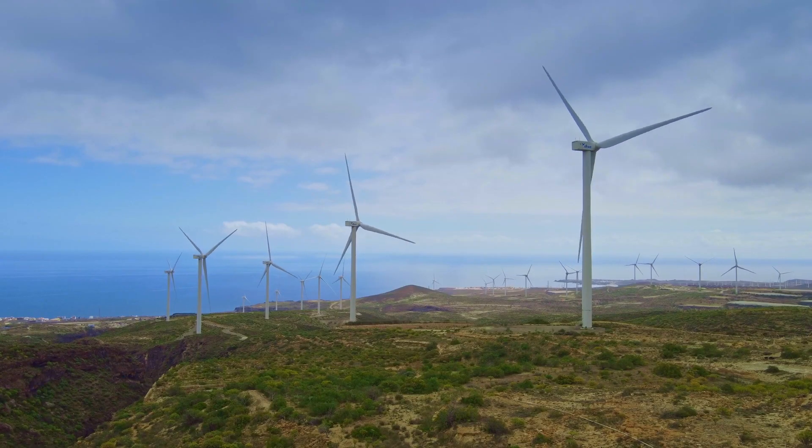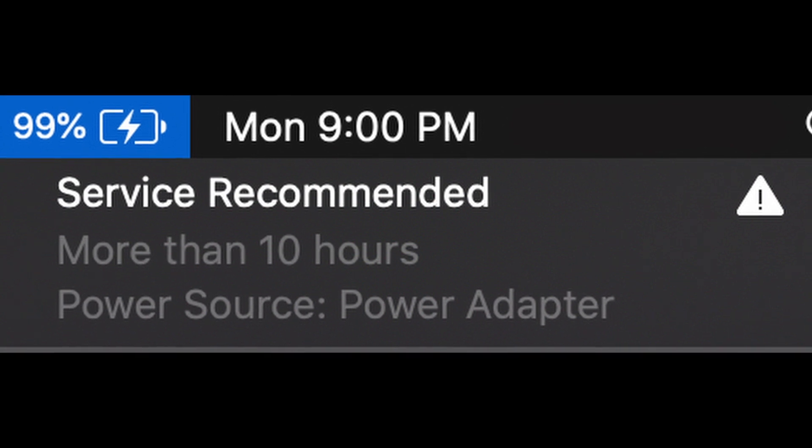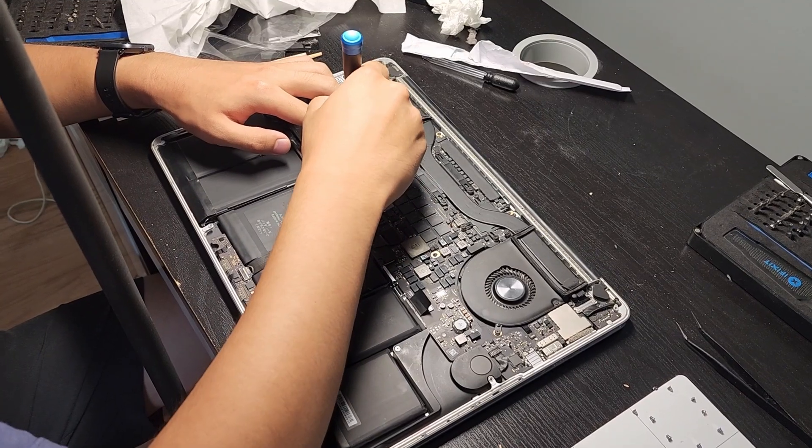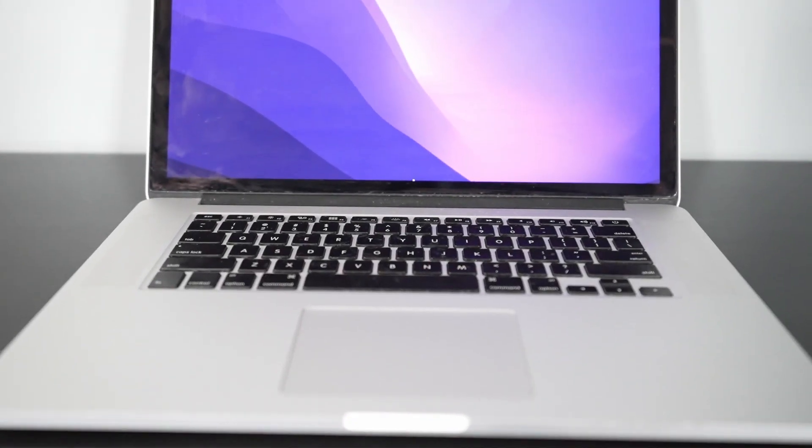Exceptionally bad are the cooling fans, which are constantly on, and the horrendous battery life. But today we'll be tearing down the MacBook to see all its innards, and then giving it new life.